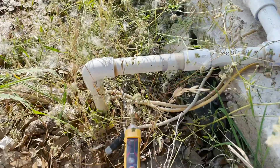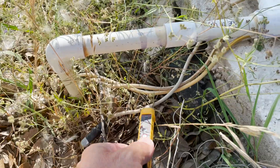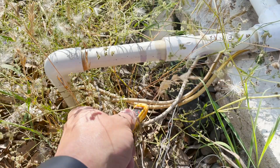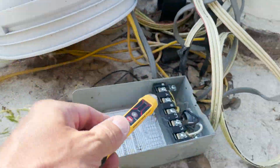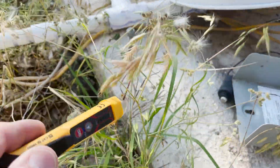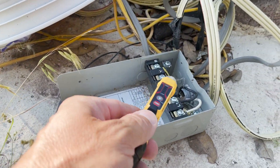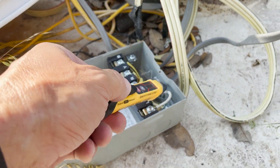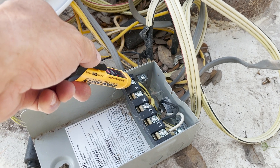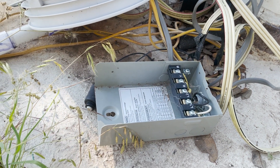Back to our very janky configuration here. We do not have any power on any of these things. So now we can safely put our new control box on.